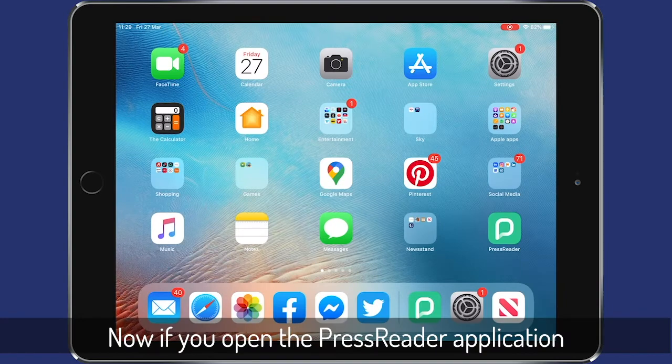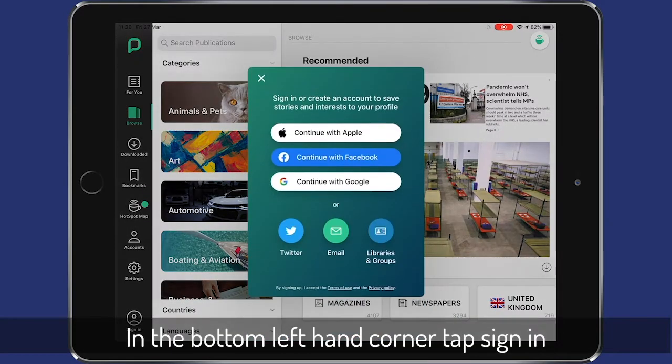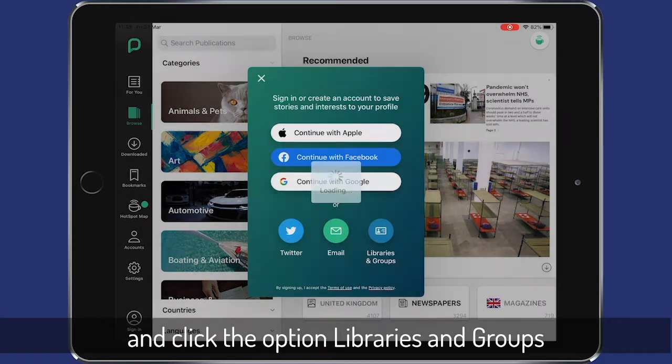Open the PressReader application and you'll see it load in. In the bottom left-hand corner, tap sign in and then click the option Libraries and Groups.